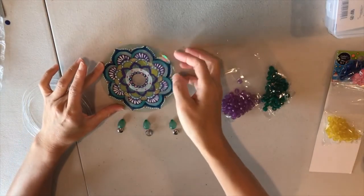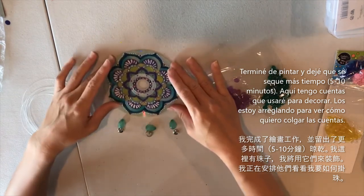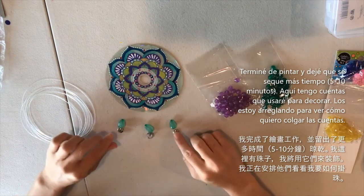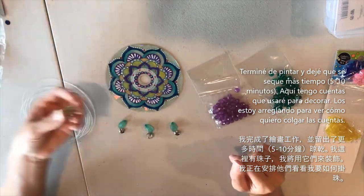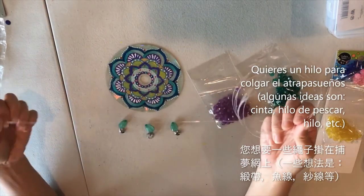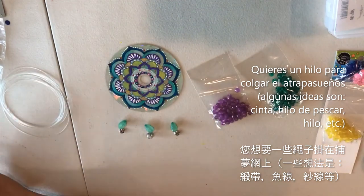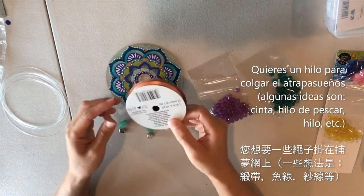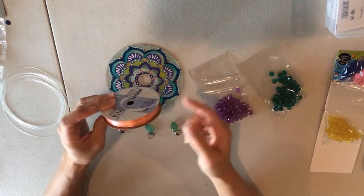I've finished painting my dream catcher and allowed plenty of time for it to dry — it's completely dry. Now, optionally, I've got some beads, and you can think of other decorative items like feathers or bells. For hanging, I have clear fishing wire, but you can also use ribbon, yarn, or anything else — ribbon in a color like green, turquoise, or blue would be really nice.